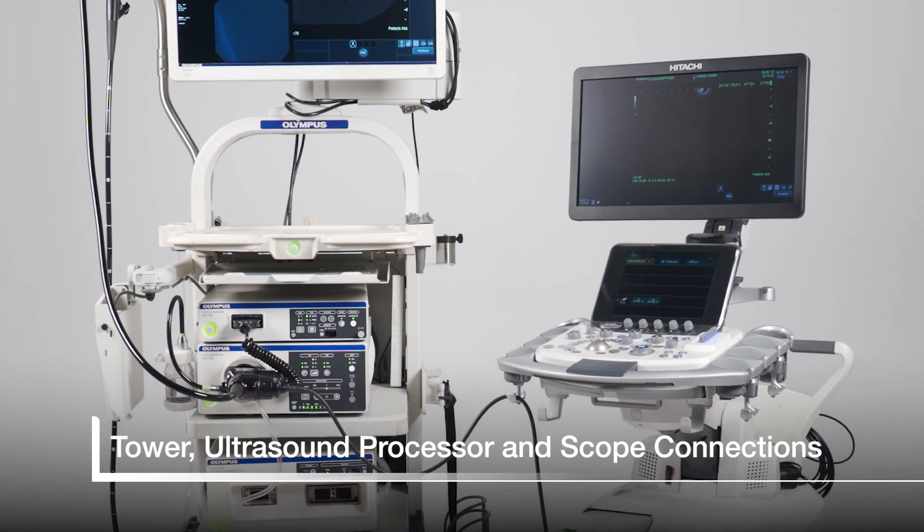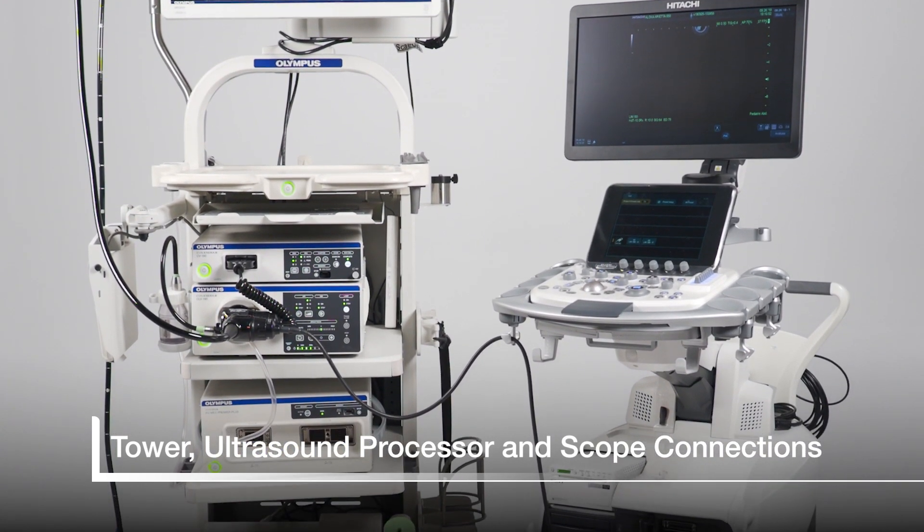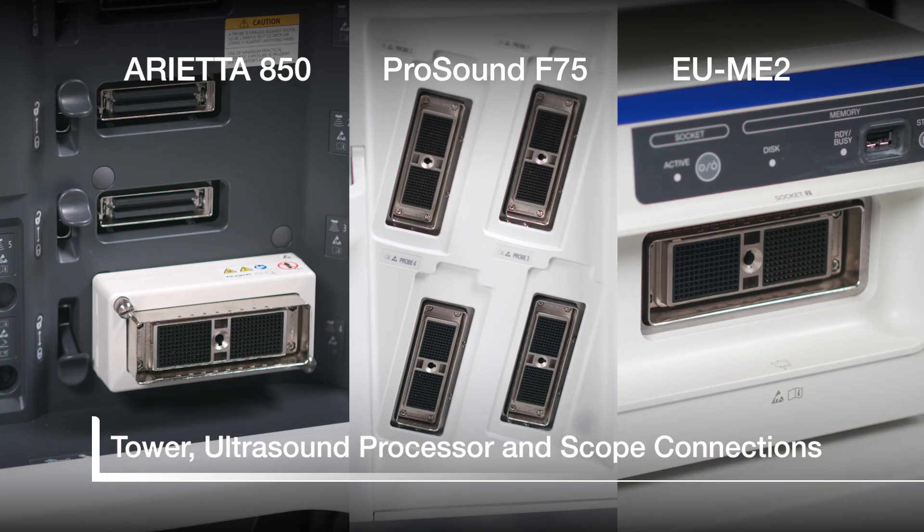This short video will demonstrate how to correctly connect echo endoscopes to both the EUS processor and the video tower. Let's begin by taking a quick look at the different EUS processors and their connection ports.